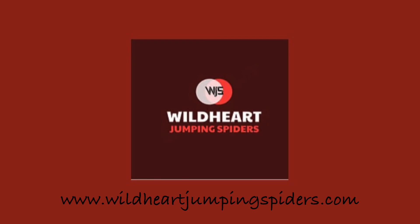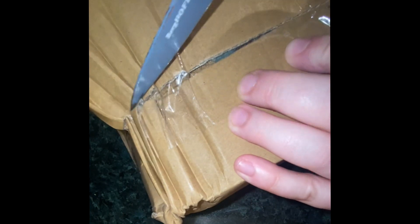Hey guys, welcome back to my channel. I have an unboxing today from Wild Heart Jumping Spiders. This is my first order from them and as you can see the box is a bit bashed, which is obviously not the fault of the seller at all. Hopefully everything inside is packed nicely.